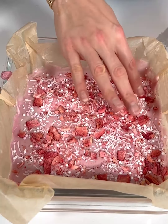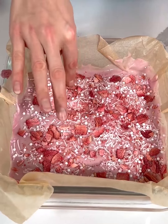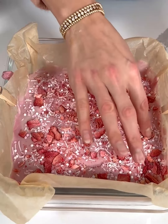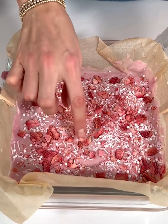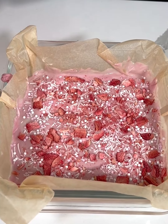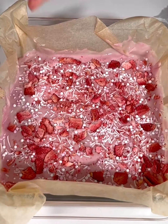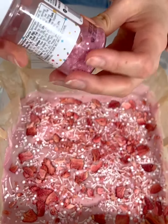Did you guys know it was this easy to make fudge? I had no idea until I recently saw a similar recipe, but they used peanut butter and vanilla frosting. So I wanted to try it with white chocolate chips and make it into a fun Valentine's Day treat. And then just one more thing — we're going to add some decorating sugar in the color pink.